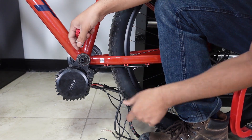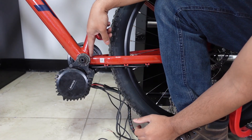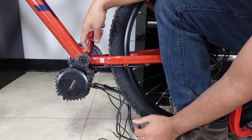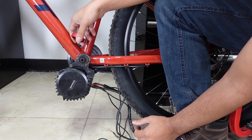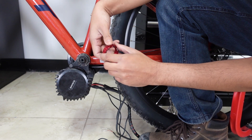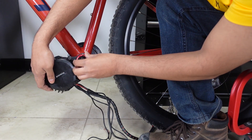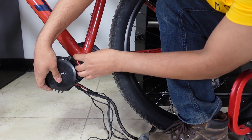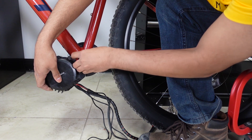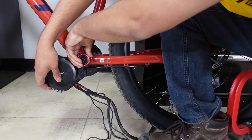I actually have a 73 millimeter bottom bracket on this bike. I'm going to use the red One Nut on this and it's going to be perfect. So I'm just going to install it right now — basically move your motor all the way up, tighten it by hand, then I have my torque wrench set up at 50 to 55 newton meters of torque.